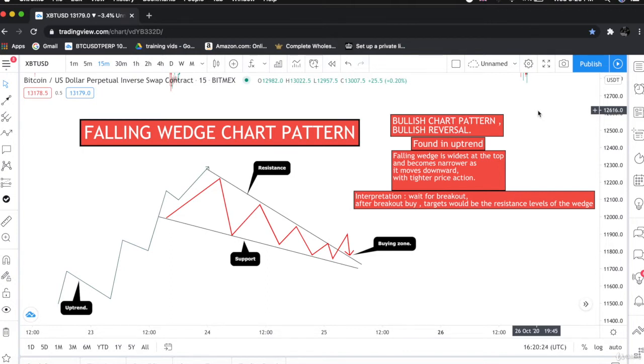It is also a continuation pattern. The falling wedge pattern is found in uptrends. As you can see in this diagram, this is an uptrend. The falling wedge is the widest at the top and becomes narrow as it moves downward.